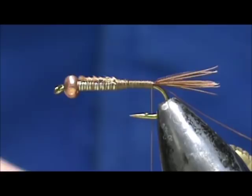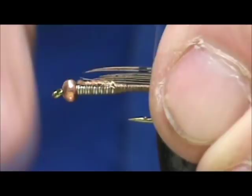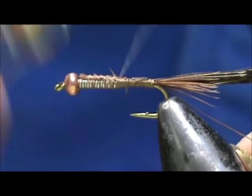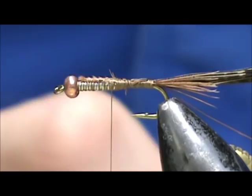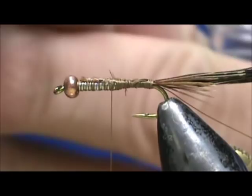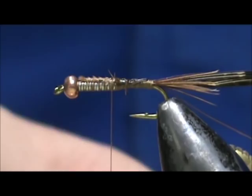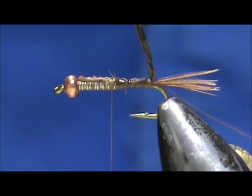I have about eight barbules and I'm going to tie these in by the tip, bringing the thread to the top of the abdomen, which would be just on top of the lead wraps. Now we can take a little bit of head cement and put it on the shank — this will help to secure the abdomen. Take the hackle pliers and give it maybe a one-turn twist so that it doesn't split.